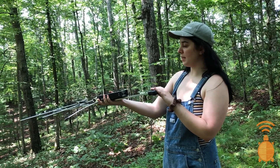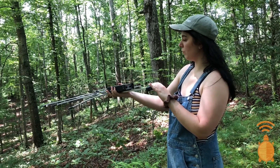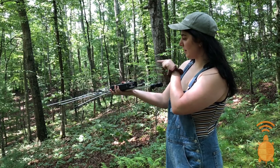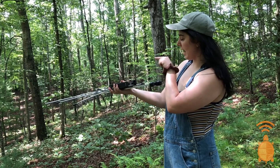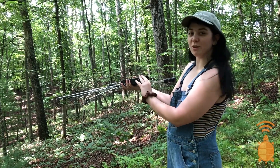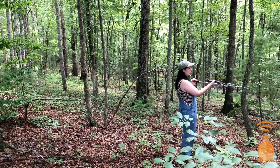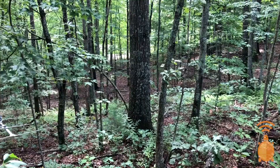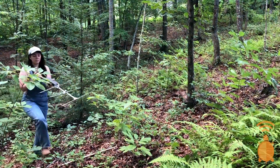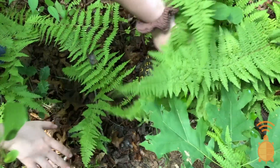That beeping lets me know when I'm close to Seajo. Over here it's quiet, and I slowly move this way — it's the loudest here. So that lets me know I should go straight ahead. She'll probably be over here. So let's go find her. I followed the beeping and it led me to Seajo — and here she is!